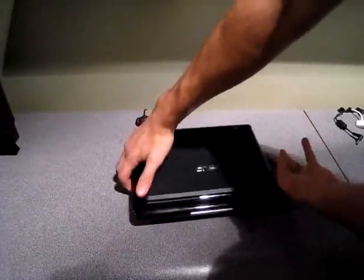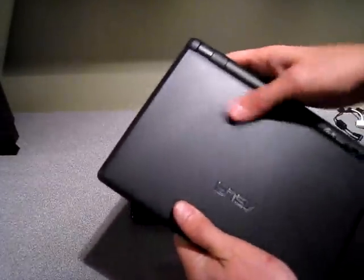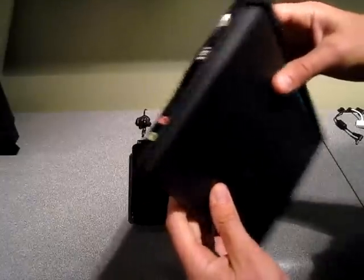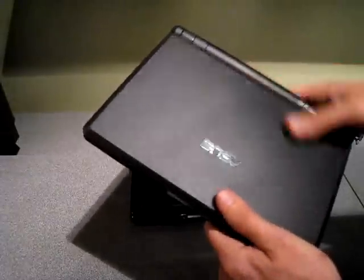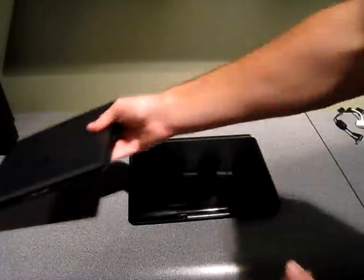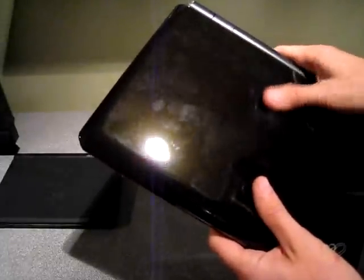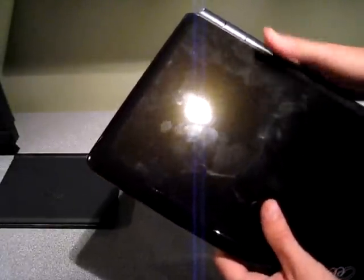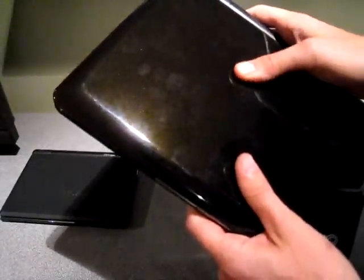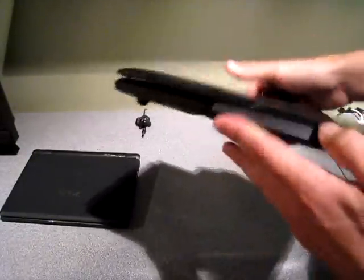Otherwise, they're essentially the same. The finish is a little different though. The 701 has a flat matte color finish — I believe it's called Galaxy Black — which I actually prefer because it doesn't show fingerprints like the 1000H does. The 1000H has a glossy finish, kind of like your PS3 or your iPhone. It looks nice, but I can do without the fingerprints all over it.